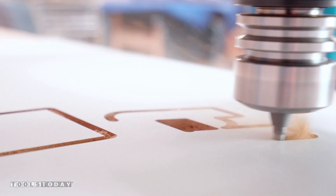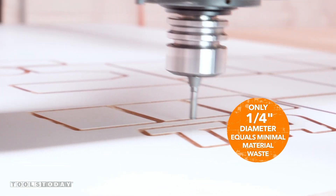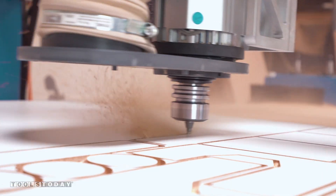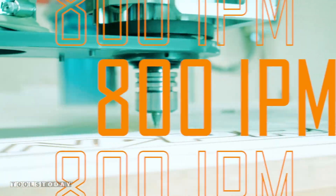With the Amana Tools Impresta router bit, material waste is minimal due to its quarter-inch cutting diameter. And with its advanced grinding technology, the life of the bit is improved. Designed for high-speed CNC production with an impressive 800 inches per minute.